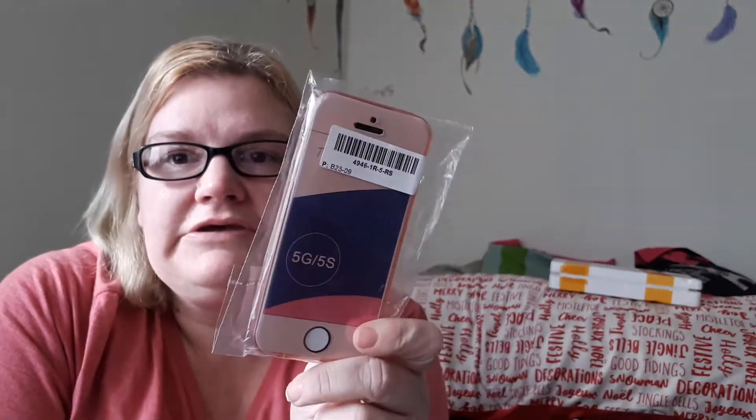The screen protector wasn't more than about three dollars, so I'm not going to keep looking through the book for the exact price. The next thing — my daughter ordered these phone cases, but she doesn't have that kind of phone anymore. One is for the iPhone 5 and another exactly the same also for the 5S, but she has a 6 now. So we don't know what we're gonna do with those — probably give them away to somebody who needs them. They were only about a dollar each, not worth selling.